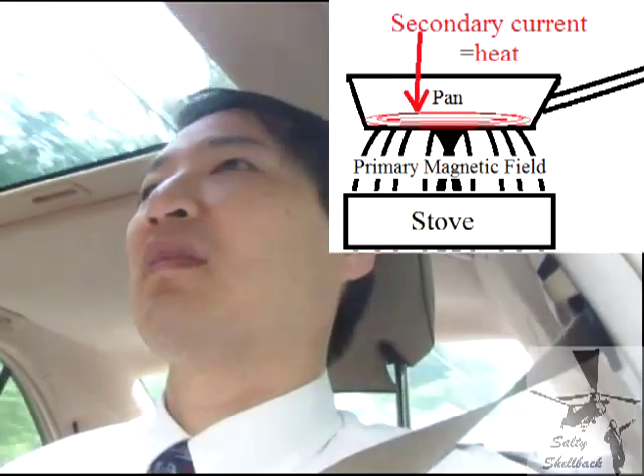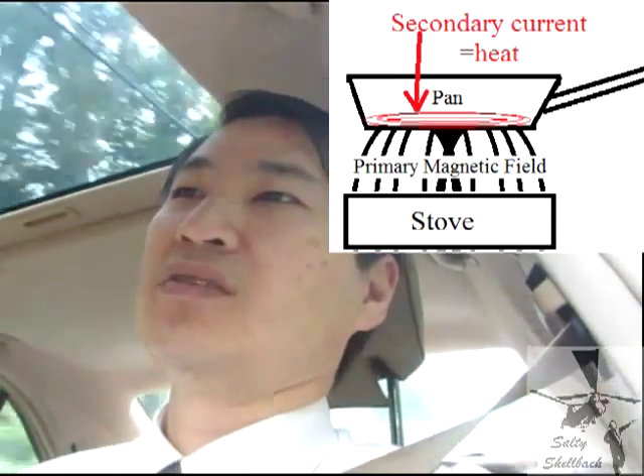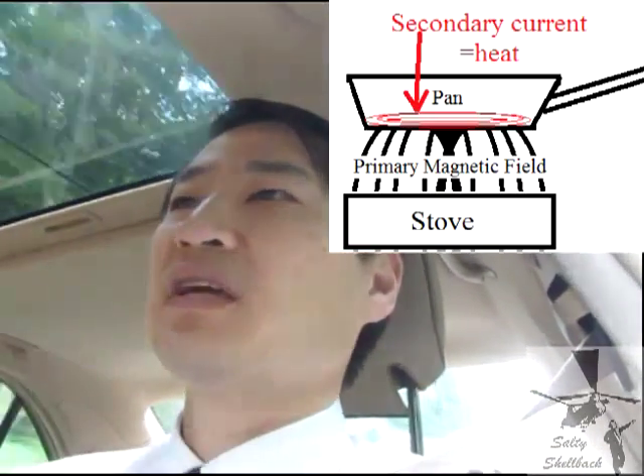So current produces heat, just like when there's current in a single wire, but the current has to be alternating in order to keep the magnetic induction into the secondary material. And that is how an induction stove works.